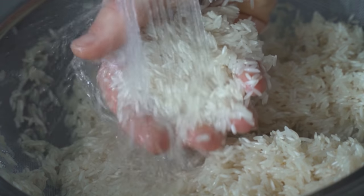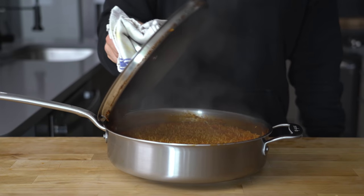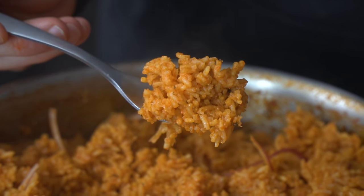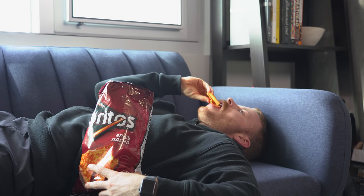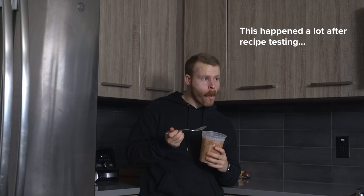Jollof rice, also known as party rice, is a dish that everyone should know how to make. Jollof is rice cooked in a pepper and tomato-based sauce that ends up being spicy and smoky due to a very interesting spice mixture. I would best describe this dish as subtly addictive — not like sitting on the couch devouring a whole bag of Doritos addictive, but more like heading to the fridge for a snack and ending up eating spoonfuls of cold leftover Jollof instead.